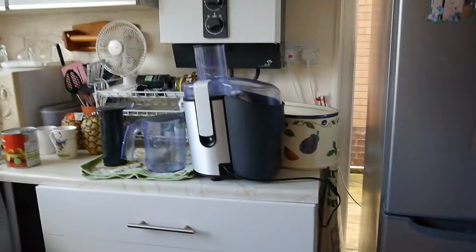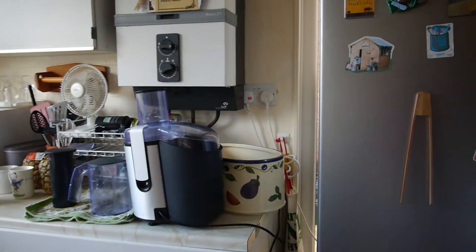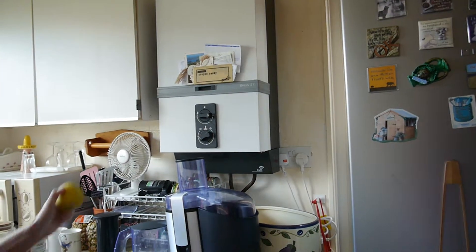Right, here we go. We're going to start off with the ginger shot, which is about a three centimetre chunk of ginger and a golden delicious apple. Put these in first.